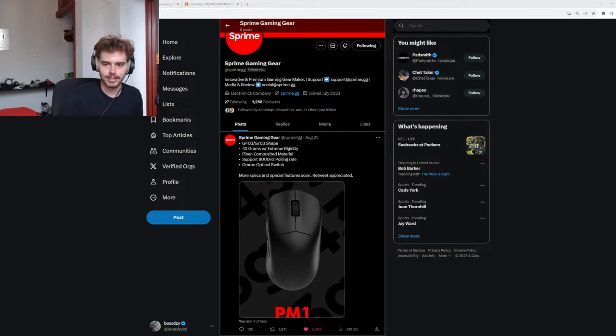Which team will win VCT — EG or PRX? I gotta say EG. I've been slightly following it — can't get too invested, but I feel like EG has it in them.